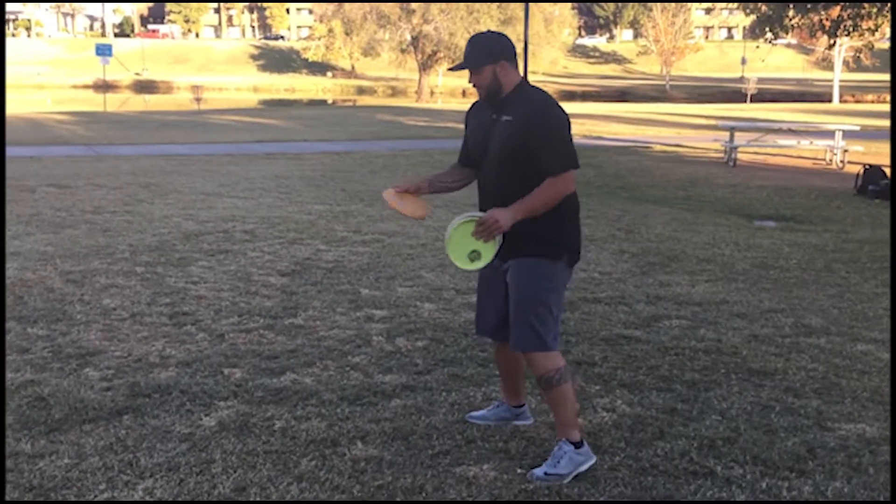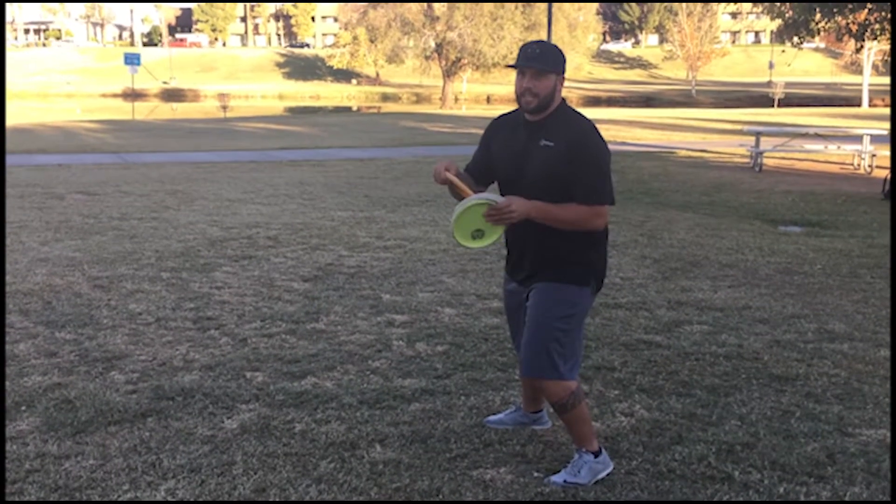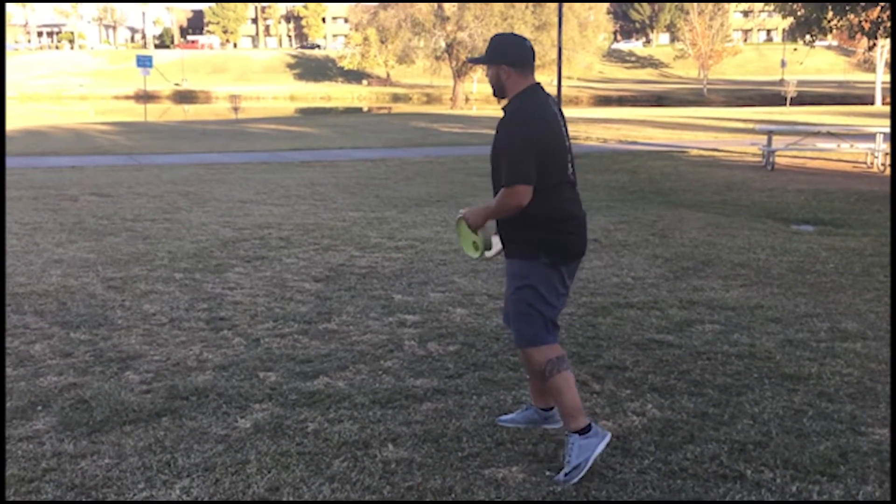That was sick! So this stance gives me a little more strength and I get to use my back leg, that way I can get a little more power into my up shot.